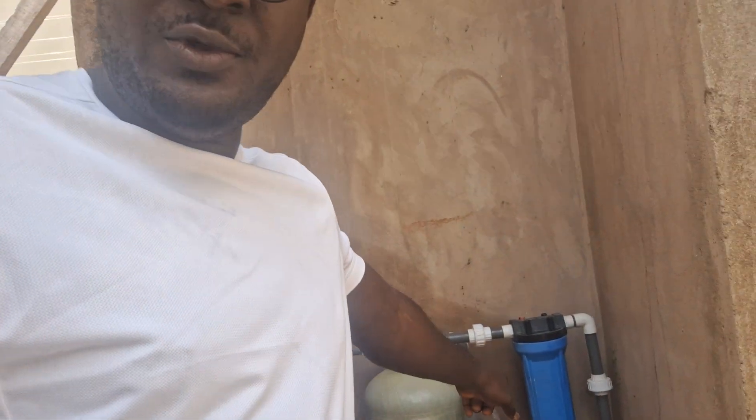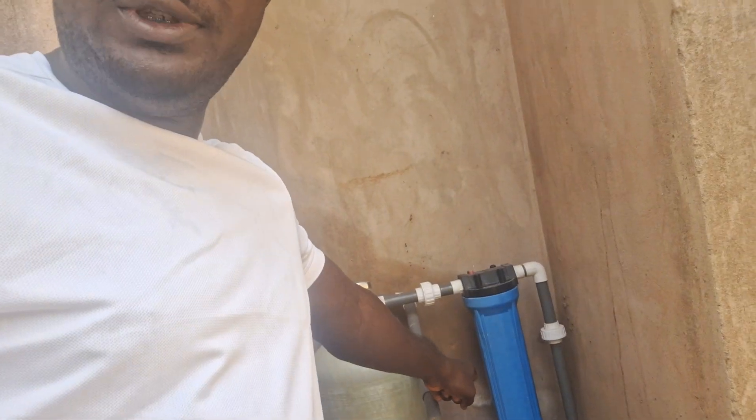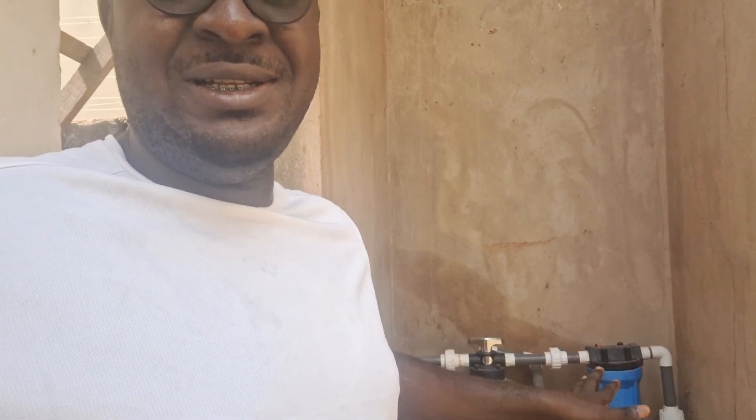Sometimes some people do install only this blue filter housing, but I actually designed this thing myself. It's called a multimedia filtration system. With this system, I can actually take my water directly and use it for cooking, so I've actually stopped using bottled water or sachet water to cook. This has actually reduced the cost of sachet water that I purchase every week or so.